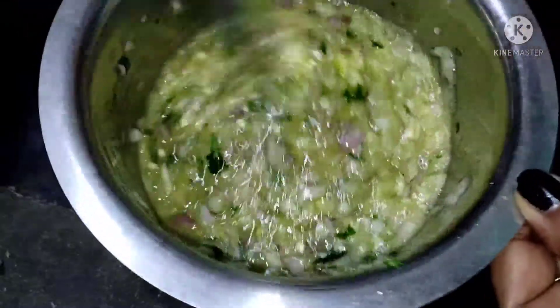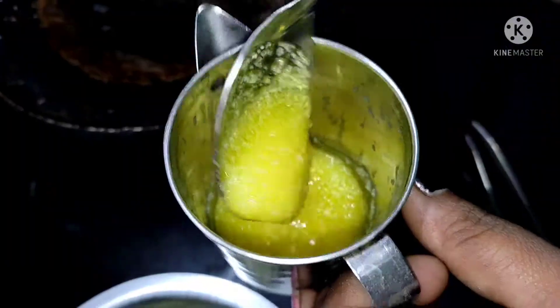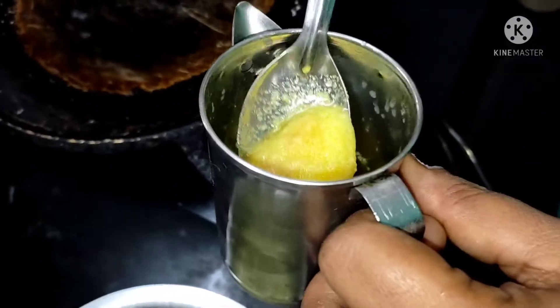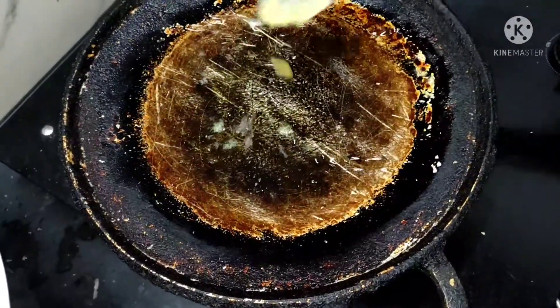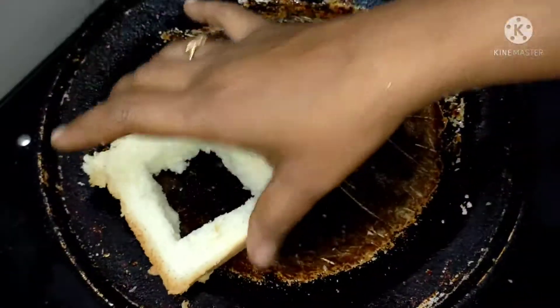I am ready. I am going to add the omelette. The link is in the description. If you want to go to the omelette, I will add the omelette to it.